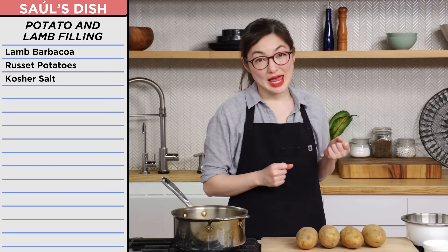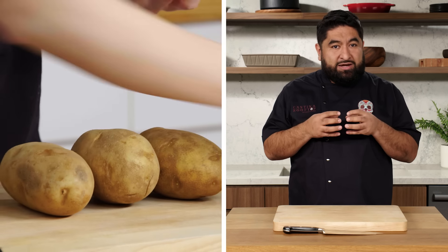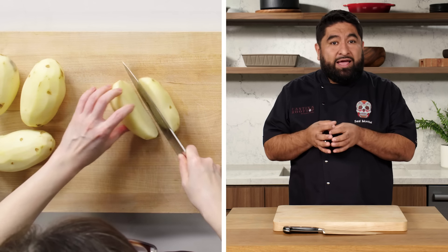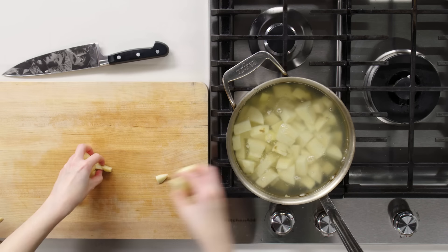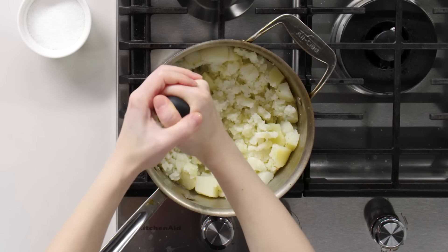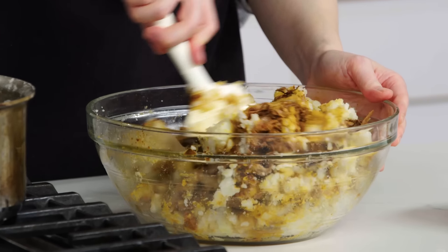Now we're going to be making our lamb and potato filling. The reason why I choose roasted potatoes is because they're large, they're easy to peel, and it's easier to cut them to almost the same size. I'm going to salt this water and cook these until they're tender. Potatoes are cooked and I'm going to mash them, then incorporate this potato into the lamb. This looks so good. That is delicious.